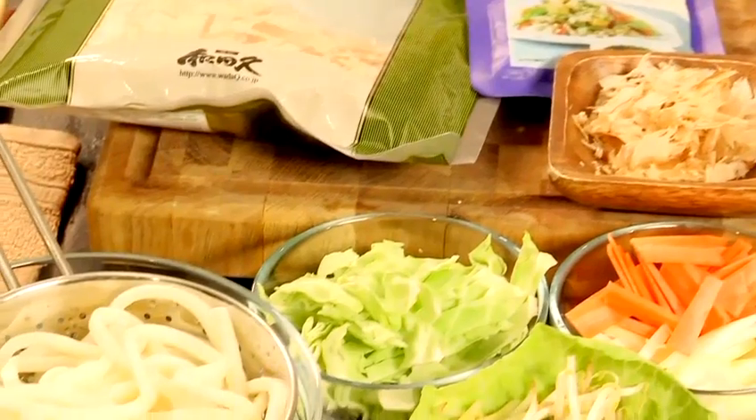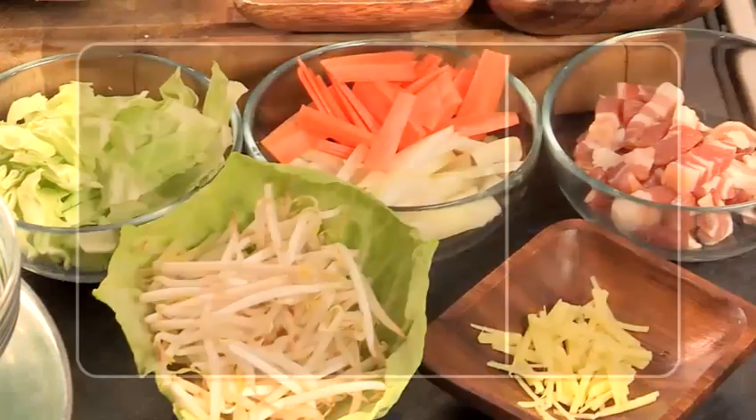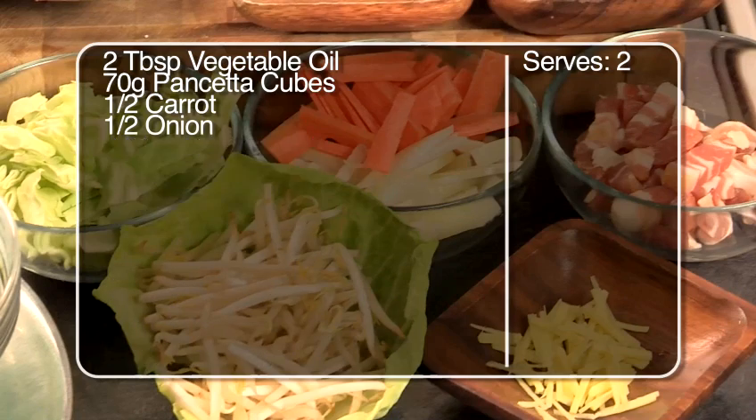I'm Matsuko from Matsuko's Kitchen. I'm going to show you how to make yaki udon. Yaki udon is stir-fried noodles — udon noodles cooked with some vegetables.